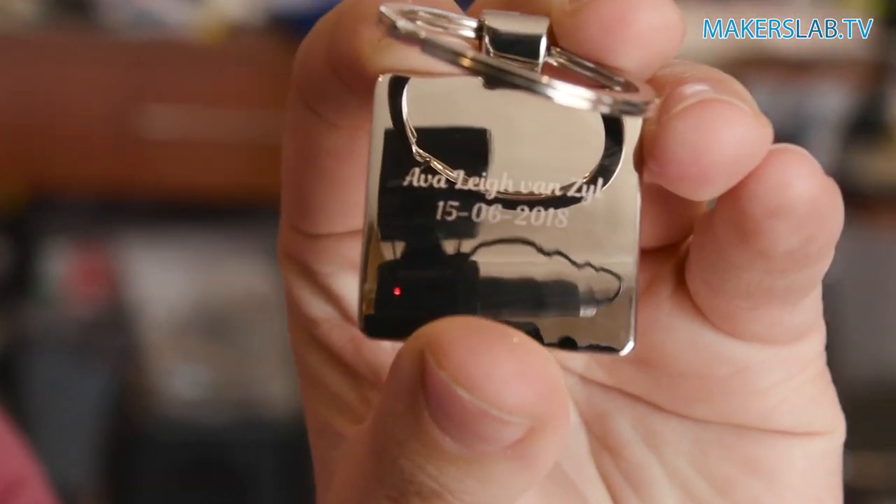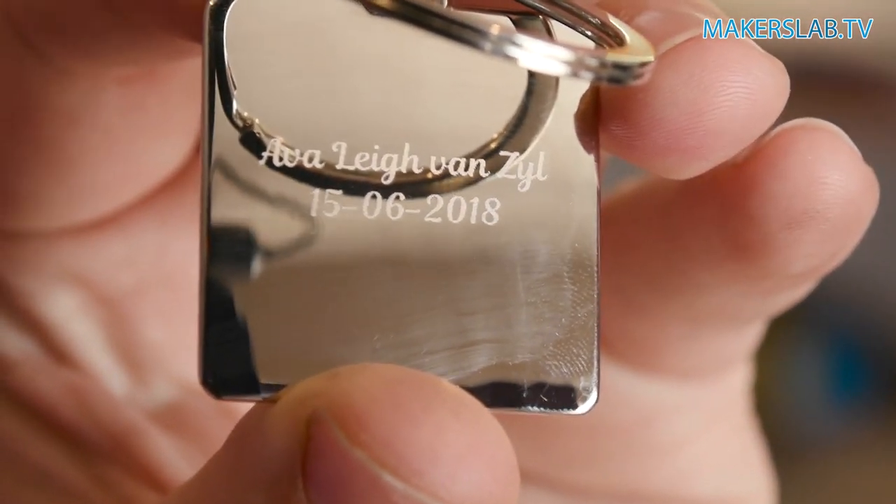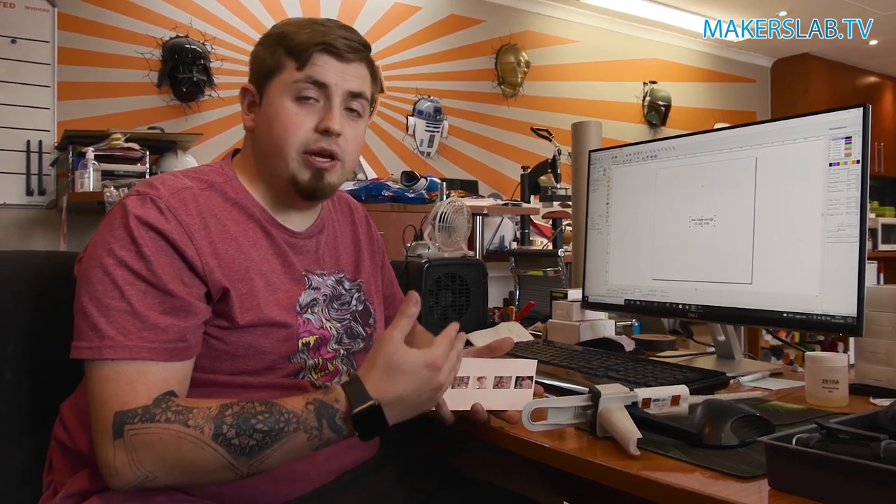Oh, that came out really nice — exactly how I needed it. Now all we need to do is dome the other side.